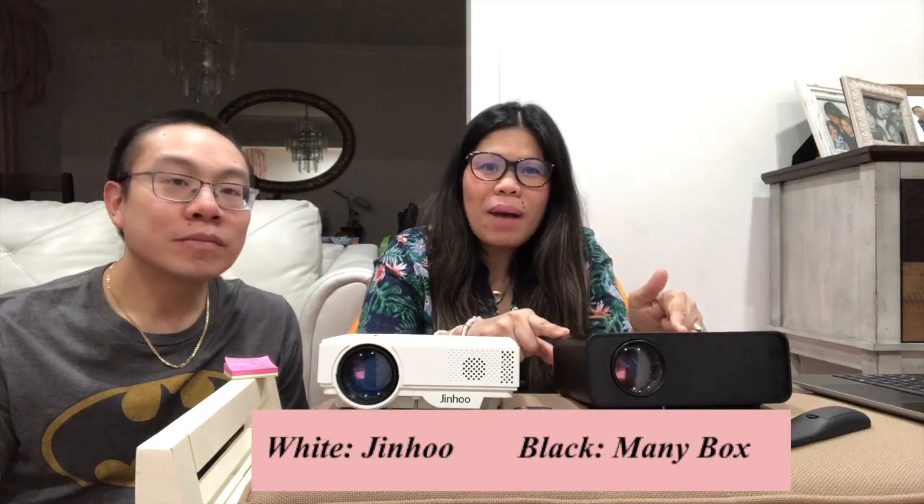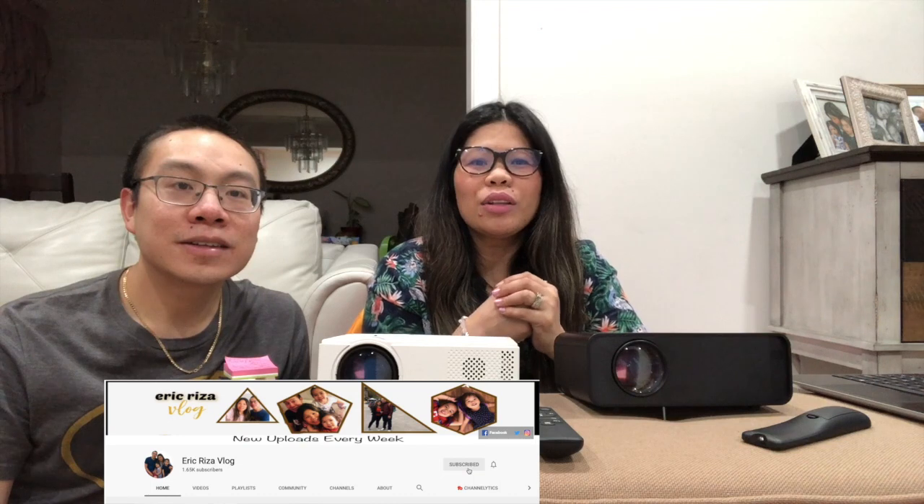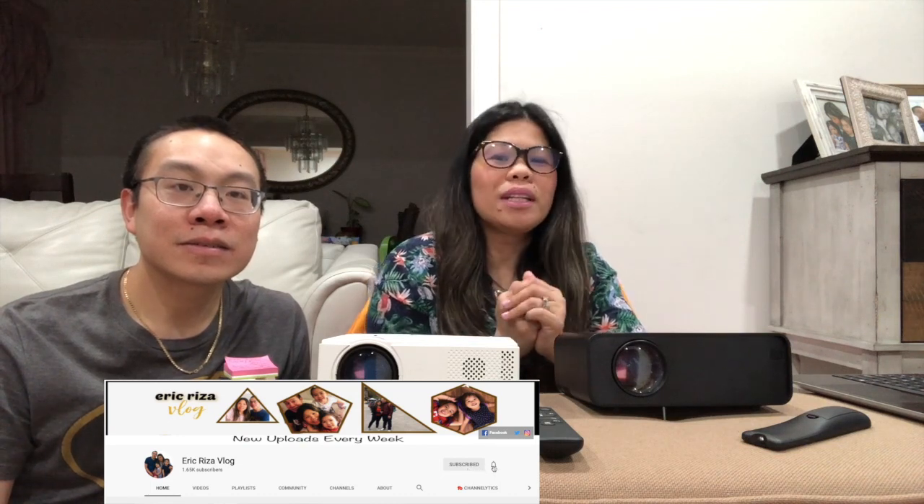This is Eric Reads of VLAG, and for today's video we are going to compare both projectors — the Jinho, the Jinho Wireless, and the Meini Box Mini Projector. For those people who are new to our channel, please don't forget to subscribe, like, and hit the notification bell so you guys can be updated on all our uploads.